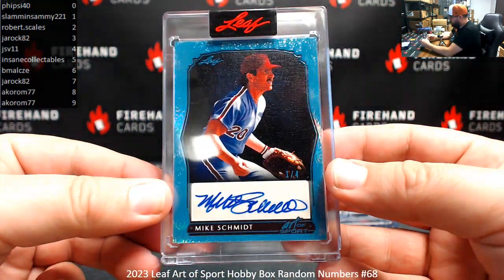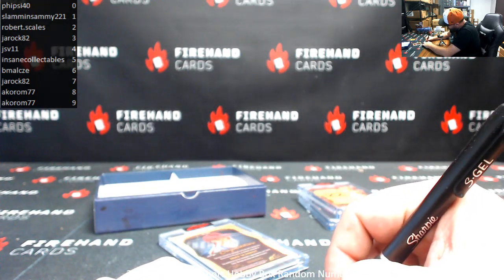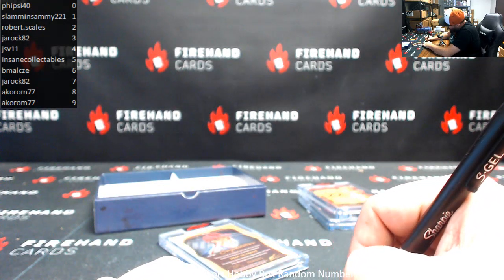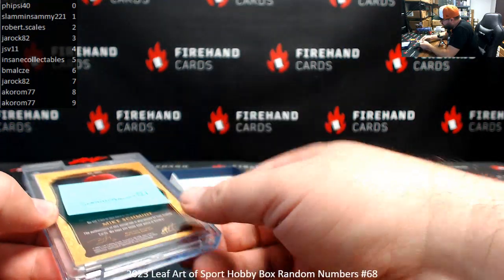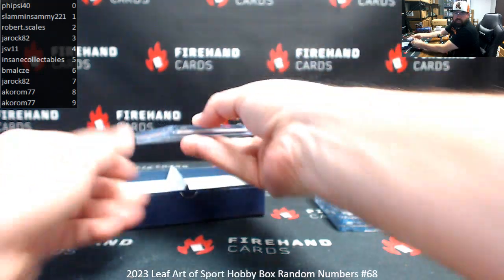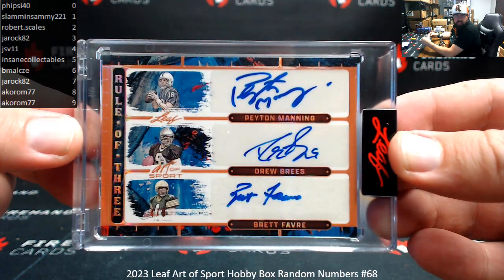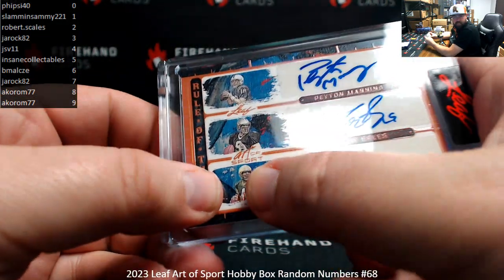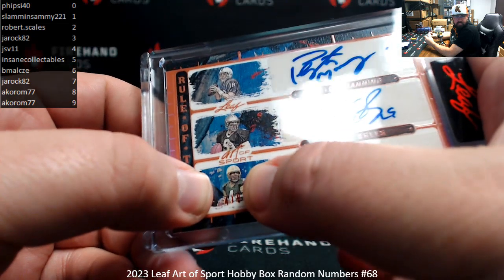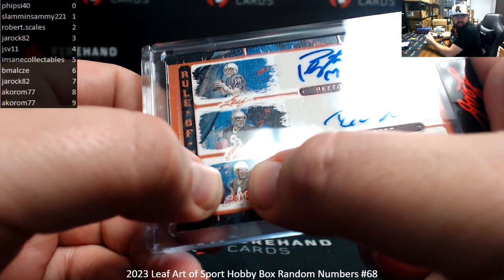Got a blue out of here — Mike Schmidt, number one of four. Go ahead, Sammy — that one's yours. This one's going to be pretty good. Got a Rule of Three out of here, guys: Manning, Brees, and Favre. Serial number is down here — it's going to be Brett Favre's jersey number: four of eight. The four is right in between my two thumbs there. Congrats JSV11 — this one's yours, buddy. That's solid.